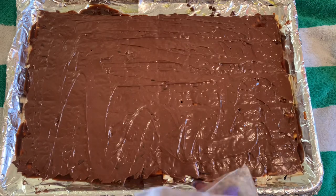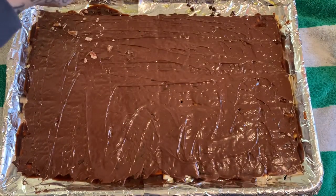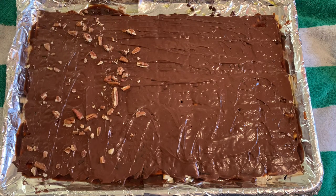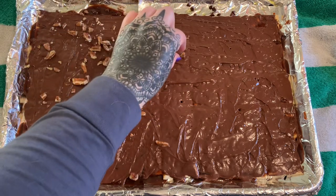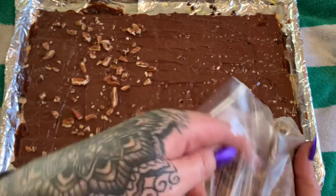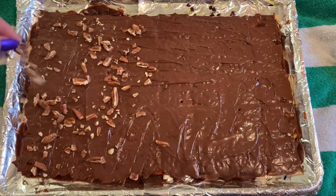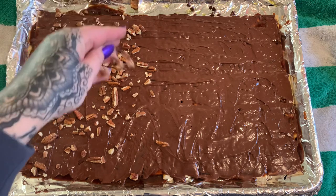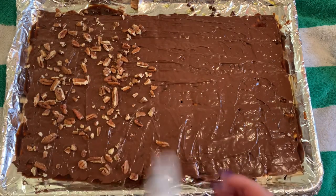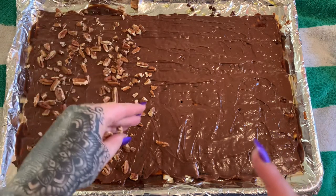Spread that out, and then we're going to put on the pecans. One of my little ones just came in and said 'You made a big candy bar, mama!' — yeah, I guess I did! I'm just going to put the pecan pieces on half of this because the littles don't like pecans. I love pecans so I'm keeping them on my side. I'm going to put a little bit more and call it done.